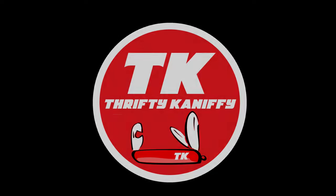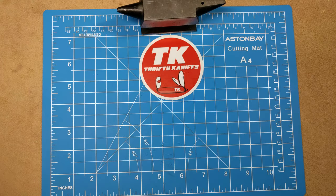You're watching Thrifty Kniffy. Hello everyone and welcome to Thrifty Kniffy. Father's Day is coming up, just right around the corner on Sunday, so if you're a dad or if you have a dad, I'm going to be showing 30 knives — 30 of my favorite knives under $10. So let's get right into it.